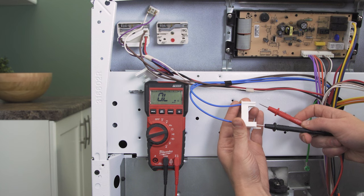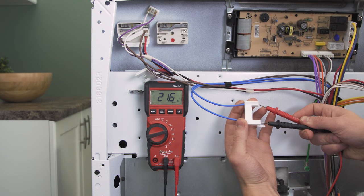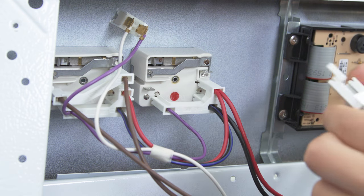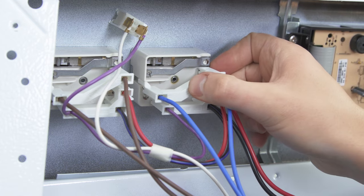If the element has continuity and the switch is good, then it could be just an issue with one of the connections. So make sure that the wires are secure when you reconnect the switch. Now if there's no continuity, then it's best to isolate and test the element directly.